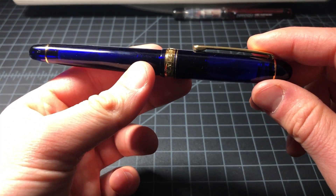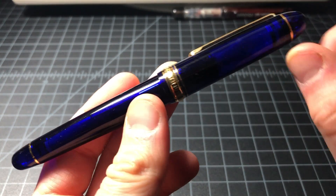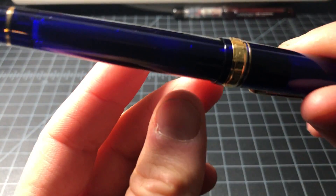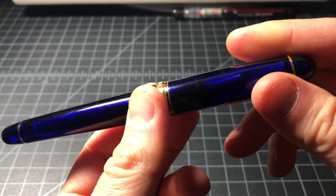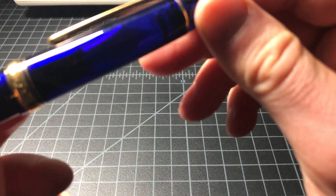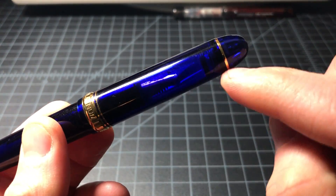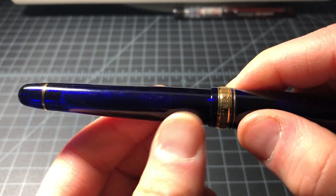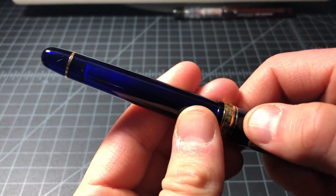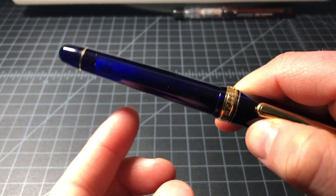That's pretty much the basic details. I really dig the color — it is translucent, but the color is dark enough that it's not immediately obvious. In the light you could probably see through and make out the nib and some of the hardware. You can't really see the fill level clearly, so keep that in mind. But you can probably tell whether it has a cartridge or converter in there.